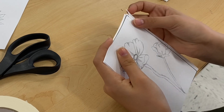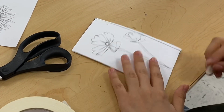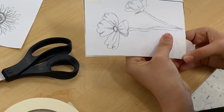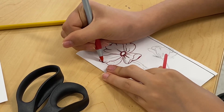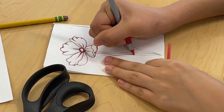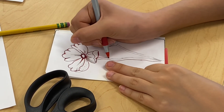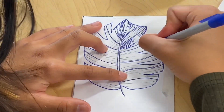We tape our sketch paper onto the piece of styrofoam so that it doesn't move when we transfer our image. To transfer our image onto the styrofoam, we take a ballpoint pen and we trace over our entire line drawing.